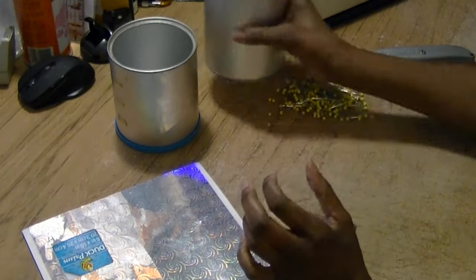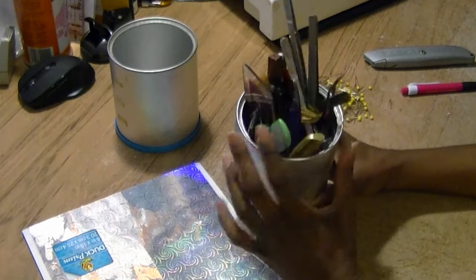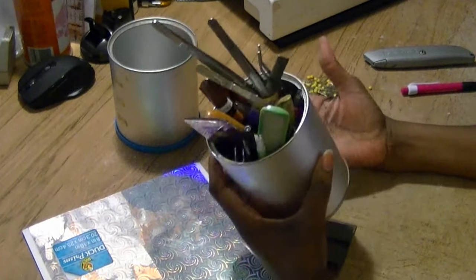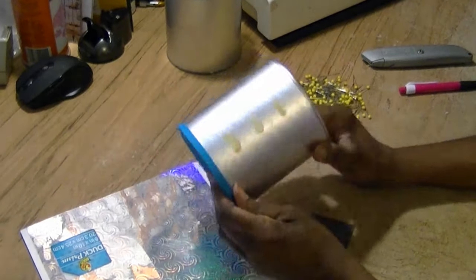I had been using these baby formula cans to keep tools and rulers and things in because they were just so convenient and sturdy, and I didn't want to throw them away. So I decided to take one of them and turn it into a pin cushion.